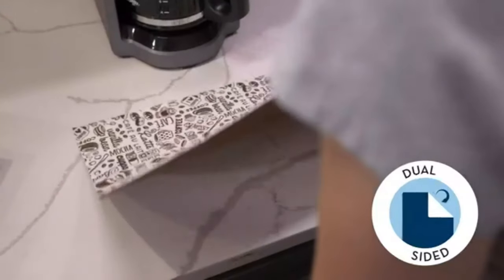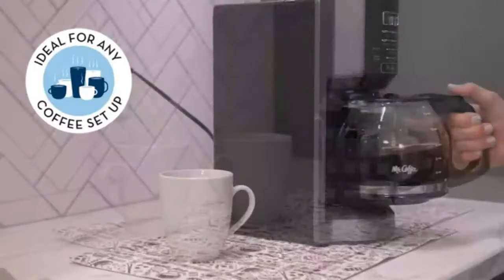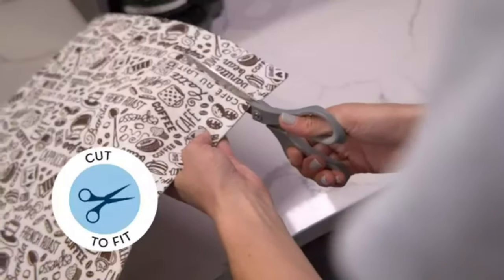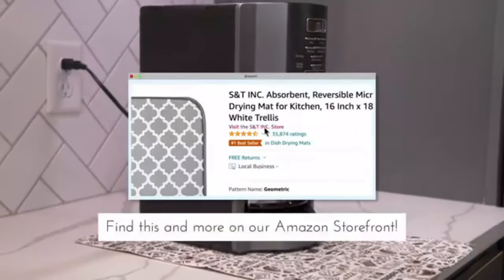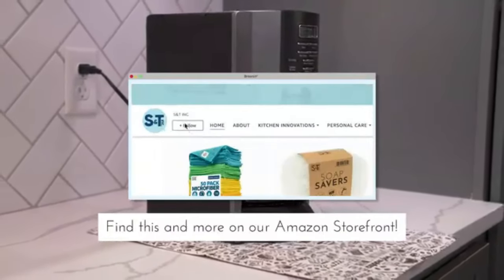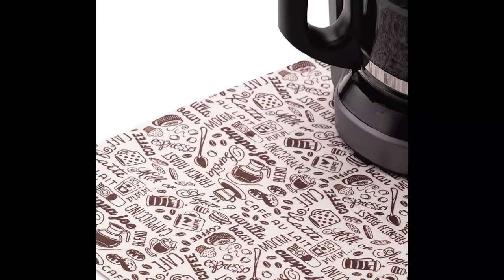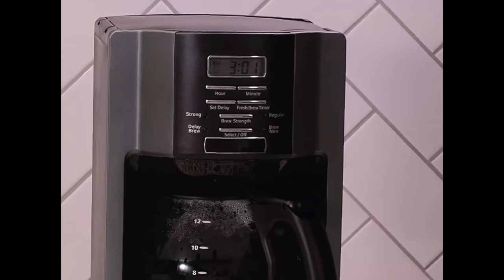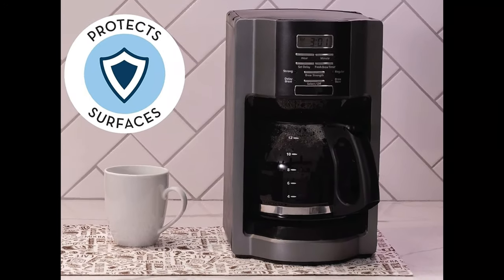Its advanced design prevents liquids from seeping through, ensuring maximum protection for your surfaces. Enjoy a worry-free coffee experience every time. The non-slip bottom ensures it stays securely in place on any surface — no more slipping or sliding — providing a stable base for your coffee cups and mugs. Feel confident using it at home or in the office. Keeping your coffee mat clean is a breeze; simply wipe off any spills with a damp cloth and it's as good as new.